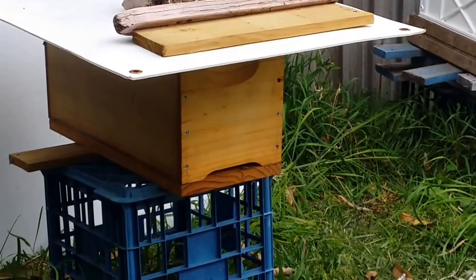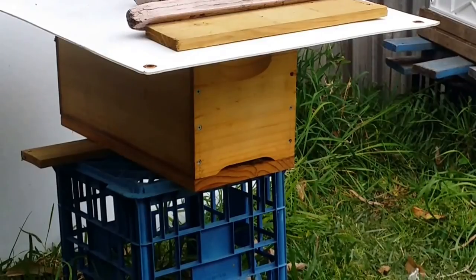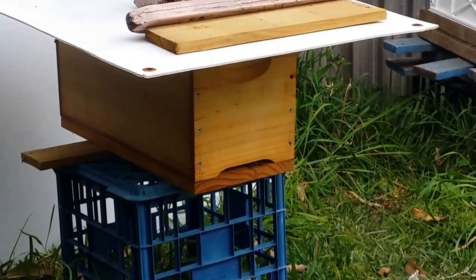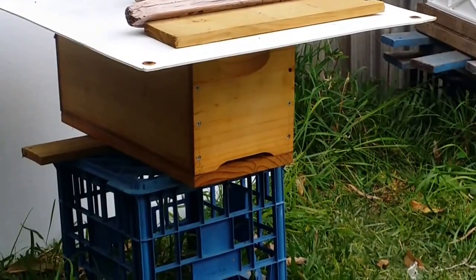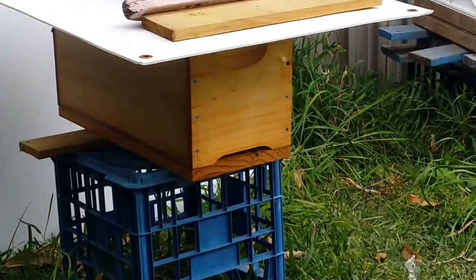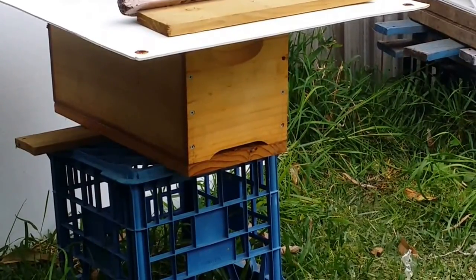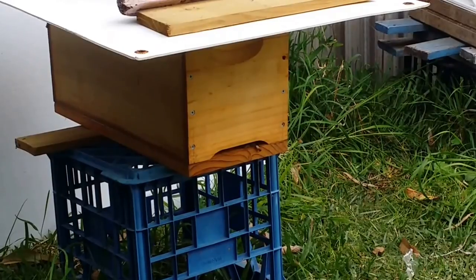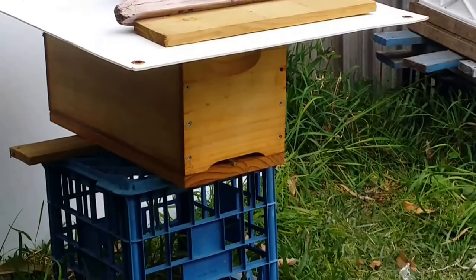The other thing I also did was shake another frame of nurse bees into the hive as well, just to help the population take care of the current brood that's inside the hive at the moment.